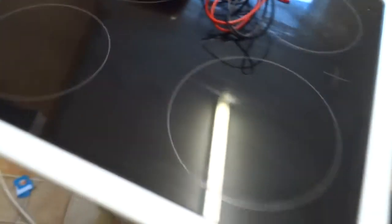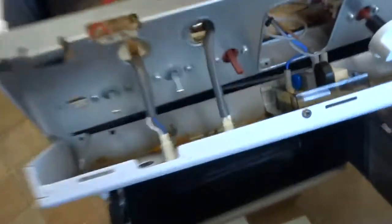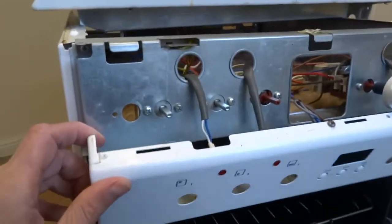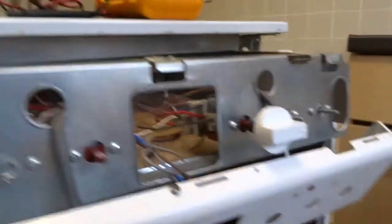I've got into this cooker. To get into this you have to take the two brackets off at the back, then you have to undo all this front panel, take the switches off, and you've got two screws up here that remove the lid — they're a hard piece.